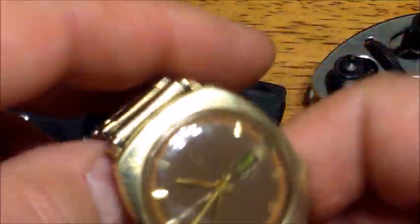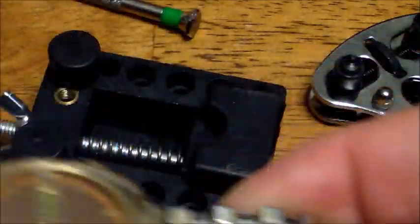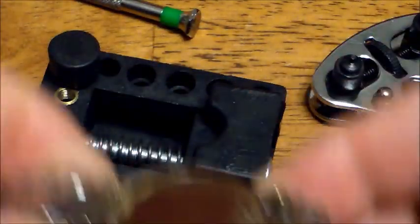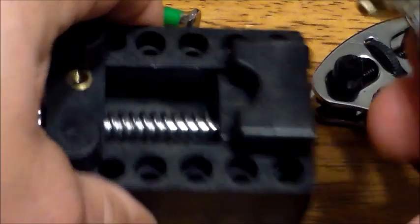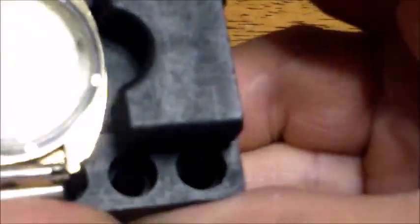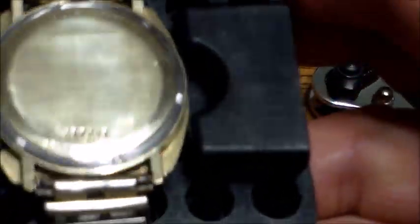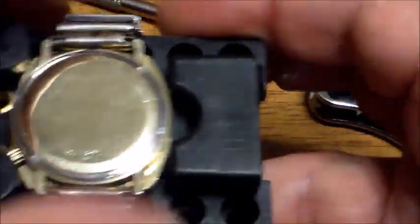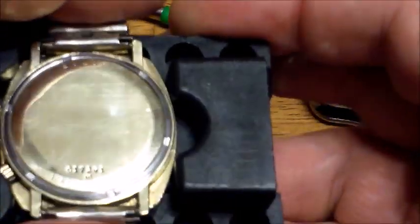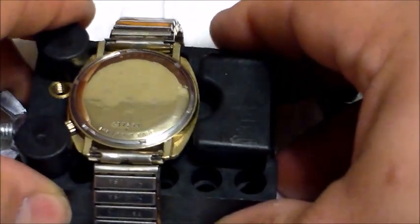Now, here's the watch. First thing you do is turn it upside down — you don't need to take the band off. Put it in the holder, slide it in like this, then tighten it — not too tight, but tight enough to grab it. If you don't have one of these holders just hold it in your hand, but this is really helpful. Then put the watch down on a cloth.